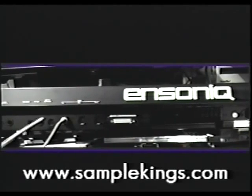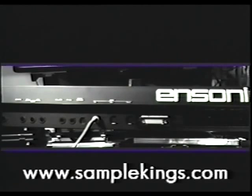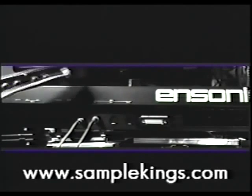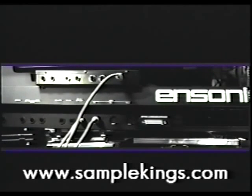Directly next to the MIDI in is our output expander port. The output expander is an optional device that is absolutely necessary for your hip-hop production. It gives you an additional three stereo pairs for routing your samples separately to the board. This is very important when you go to the studio. When you get to the studio and plug your EPS up at the board, you can separate your samples and drop them out at will without having to sequence them. So this will save you valuable time and money.